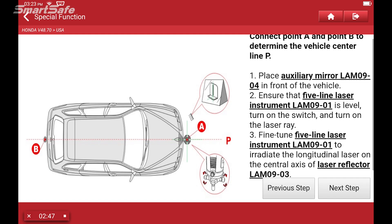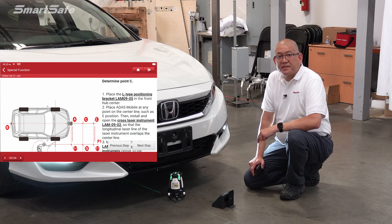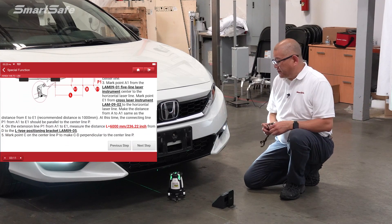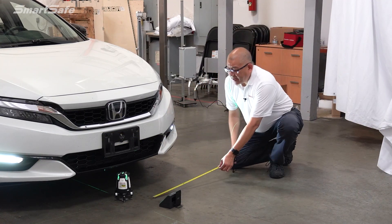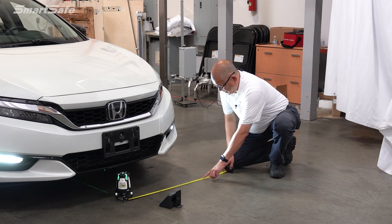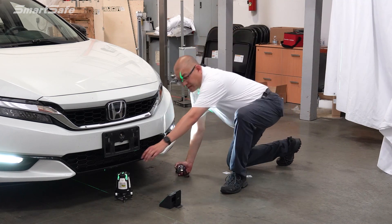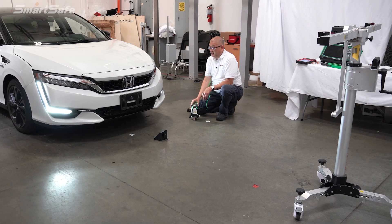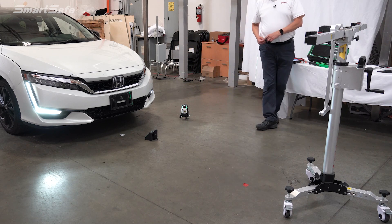With our center line determined, we'll now go ahead and take our second measurement. We need to get to point C, which for this Honda is going to be 6,000 millimeters straight back. But first we need to make a rectangle so that we know we're squared off. I'm going to measure out 1,000 millimeters at a right angle from point A, mark that, and then move our five-line laser to this new position and measure back to 6,000 millimeters.